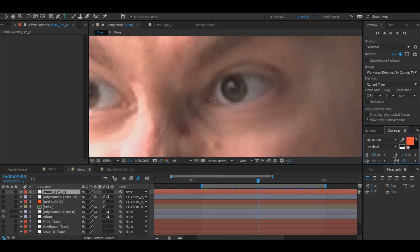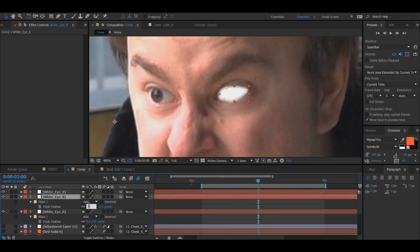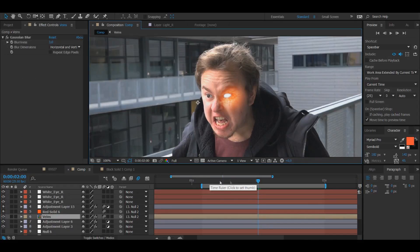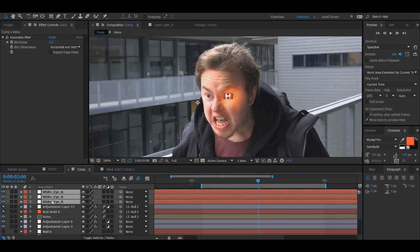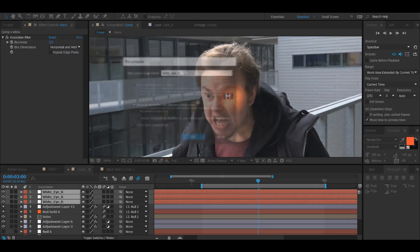Open up the pen tool and create a mask around the eye — this doesn't have to be super precise, just around the eye and not outside it. Press F to feather it, set to about 3. Duplicate the layer twice. On the first duplicate press F again, change feather from 3 to 6. On the second duplicate, change it from 6 to 12. This creates a glowing eye effect. Pre-compose these three into one layer called White Eye Right, then apply the cheek track.